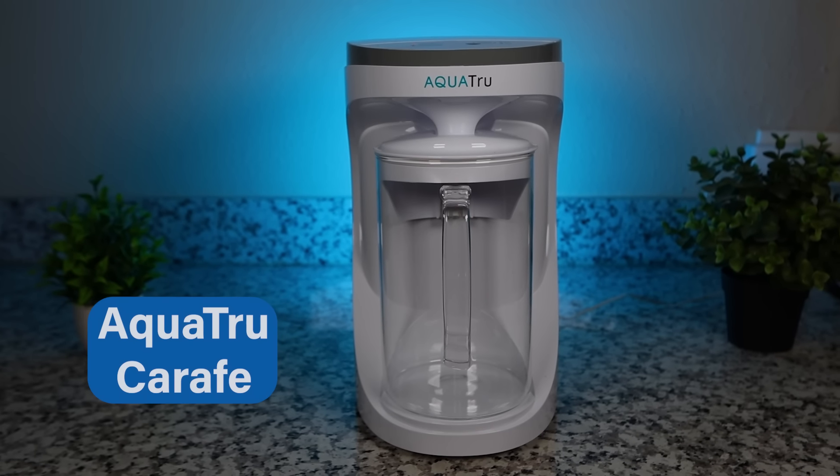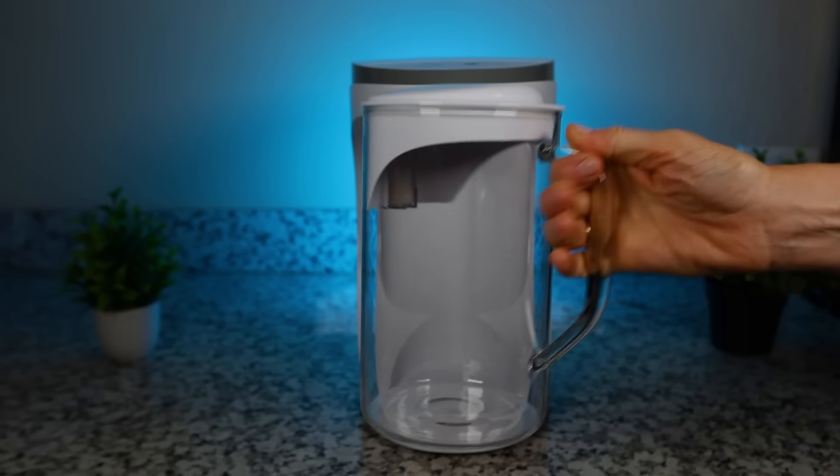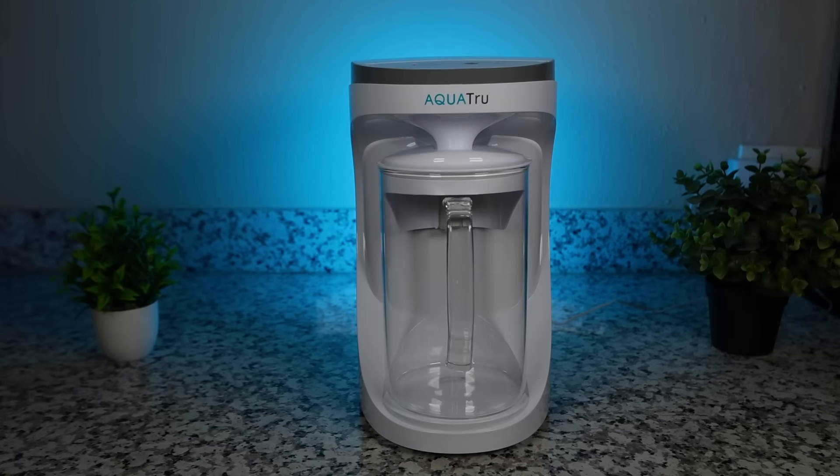Our next recommendation is for the best budget pick, and it's the AquaTrue Carafe. If you use our 15% discount code you can purchase it for a little under $300, which is pretty good. The AquaTrue Carafe is also great for people who want a system with a smaller footprint, and for those who don't like the idea of their filtered RO water sitting in a plastic tank — it collects the clean water in a borosilicate glass container.